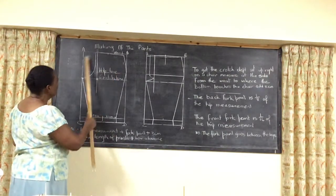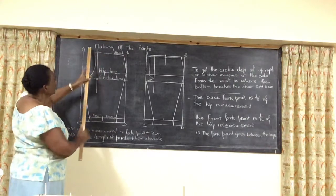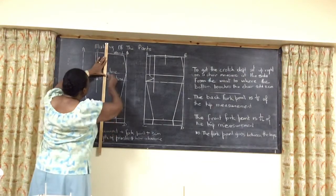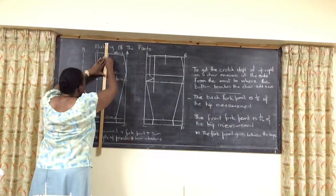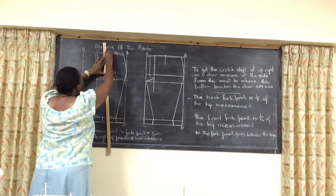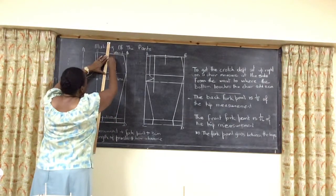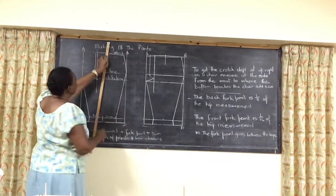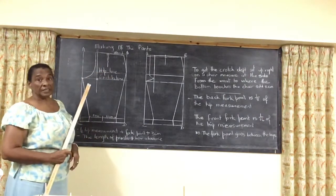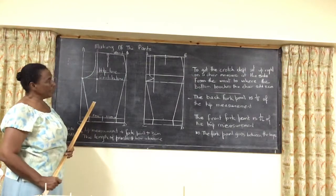So this will give you the back of the pants. Now for the waist, you put your dart in. It's 9 centimeters if your waist is below 36. From the center, 10 centimeters for those who are bigger — just like your skirt. And the dart is going to be 13 centimeters long. So that gives you the back of the pants.